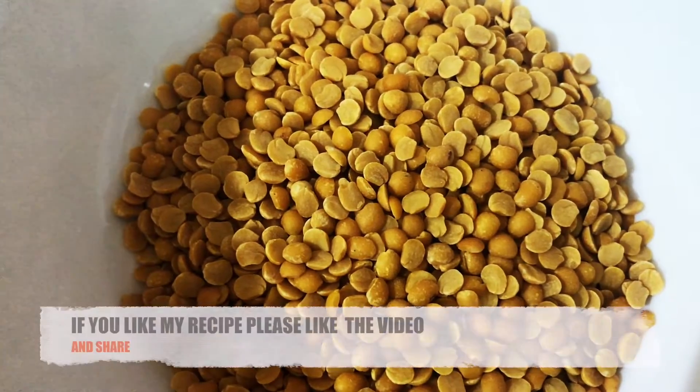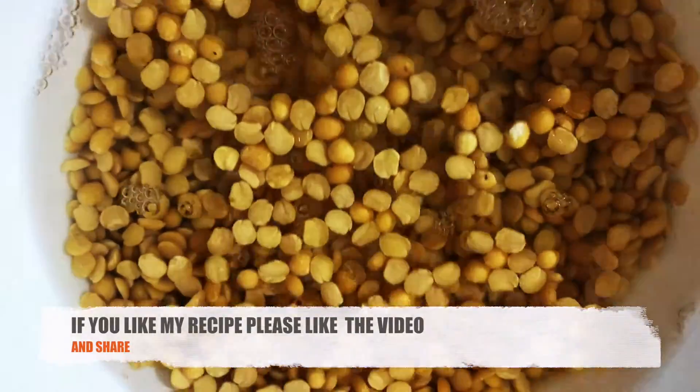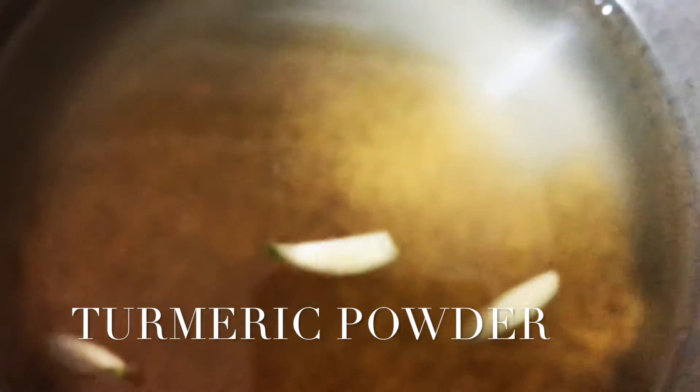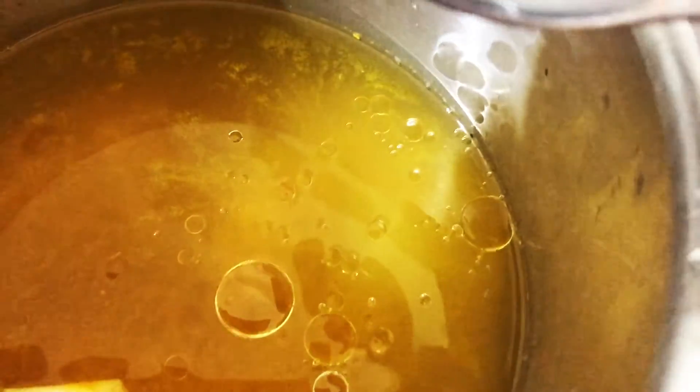First of all we need toor dal. I am using 1 cup of toor dal. Wash the toor dal and transfer it into a pressure cooker. Add garlic cloves, salt, turmeric, 1 tablespoon of oil and pressure cook it for 3-4 whistles. The dal needs to be cooked till smooth.